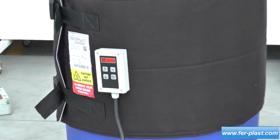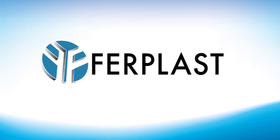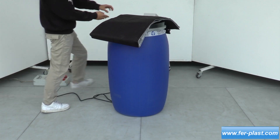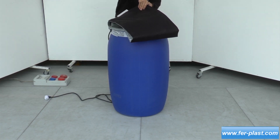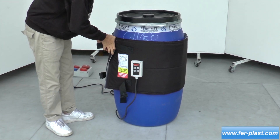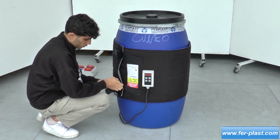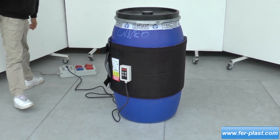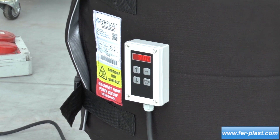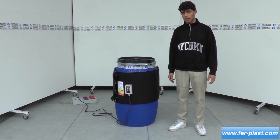Thank you for joining us. Hoy presentamos esta manta térmica para barriles de plástico.